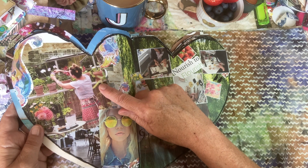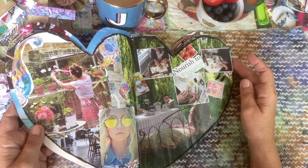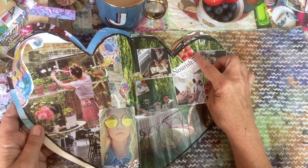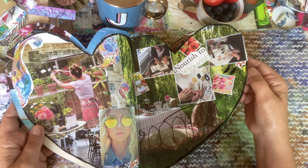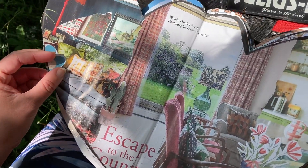Gardening. Painting. Eating nourishing foods — nourish to flourish. Escape to the country in Croydon.